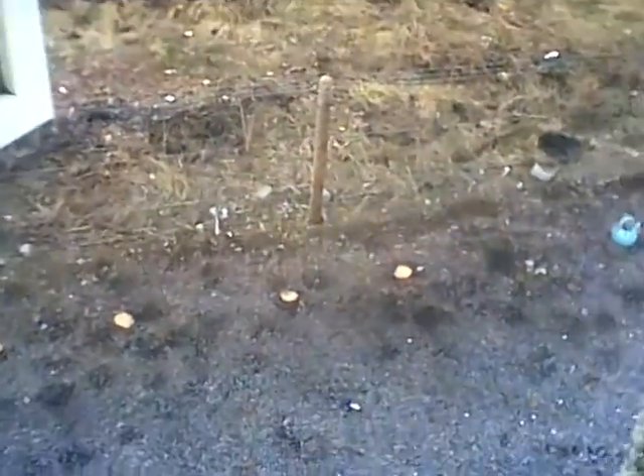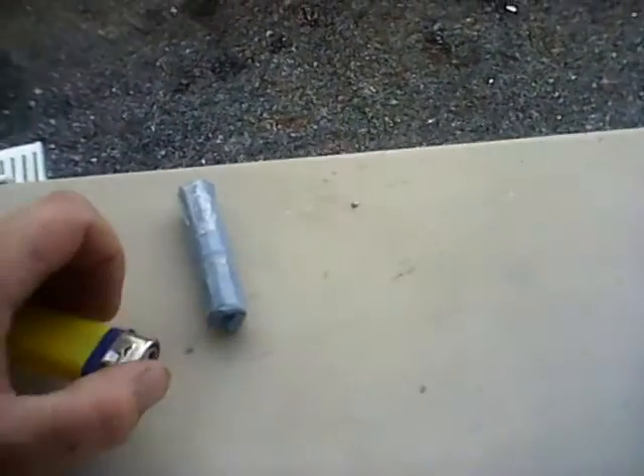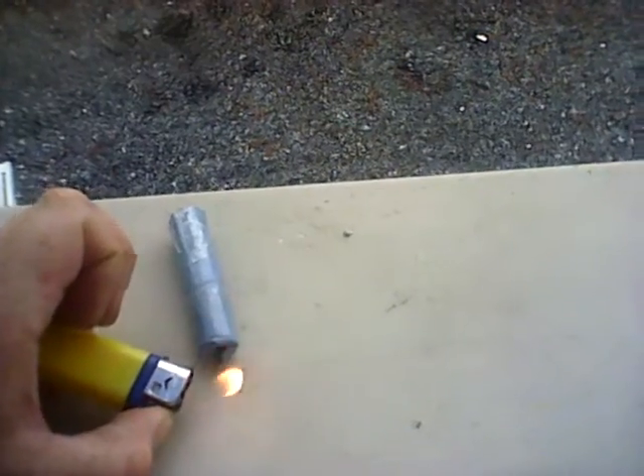Right, here we go. So what we are going to do here now — this is awkward. Here I have the homemade banger, packed in tight. So what I am going to do is light it here, pick it up and throw it. And away it goes. As you can see, it was very good. Look at the hole it done on the ground.